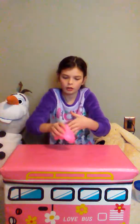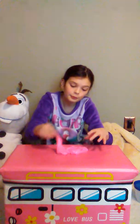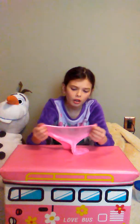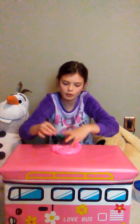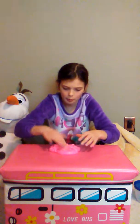Very stretchy, so I give that a good eight. It's really good. For softness, it's not hard at all — it's really pokeable and really nice, and you can make bubbles and stuff, so I give it an eight as well.